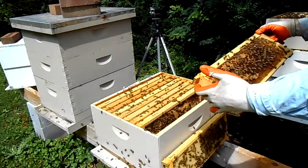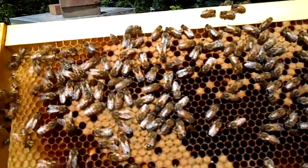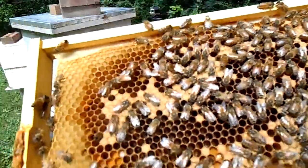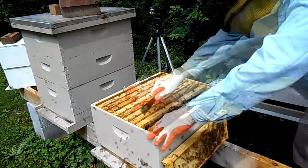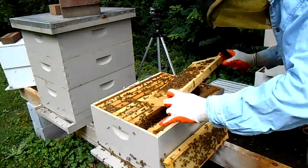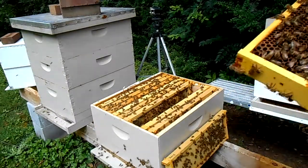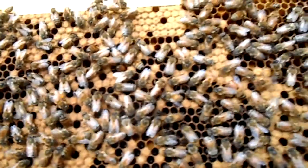Here we can see we do have some capped worker brood. I don't see the queen on this frame. Good, good brood pattern here. They're even bringing in some pollen. Still haven't seen the queen yet.